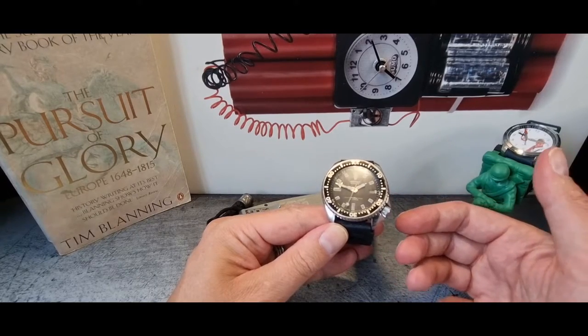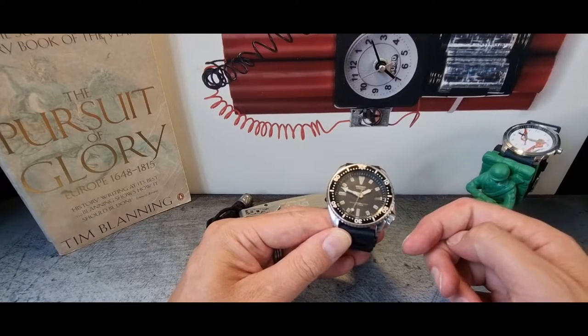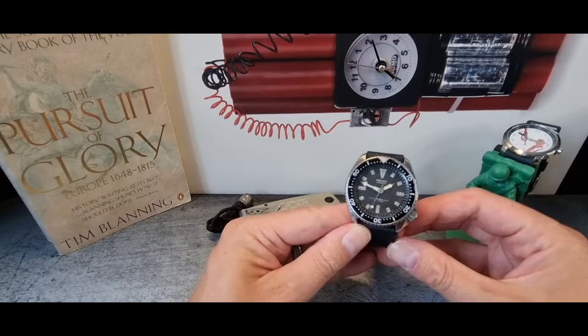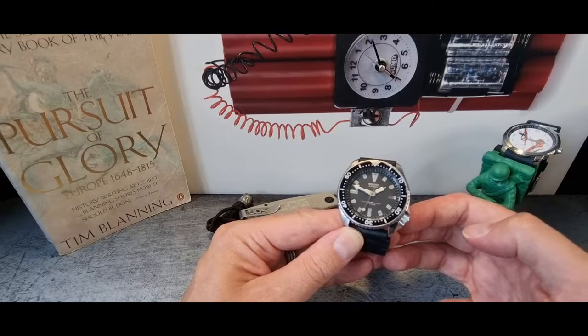When you look at people's watch collections, if they're a bit of a watch nutter, one of the ones that most of us will have in our boxes is one of these old models — might be an old Turtle, an old Monster, an early Monster, or a 6105.